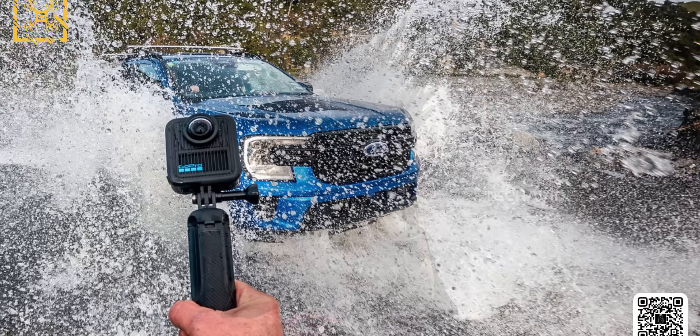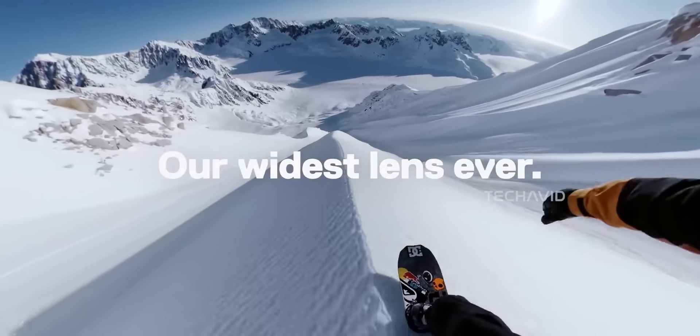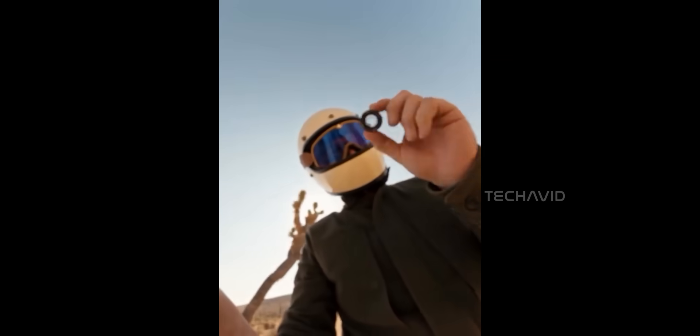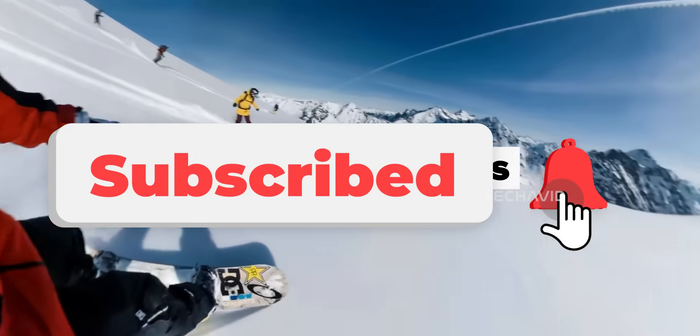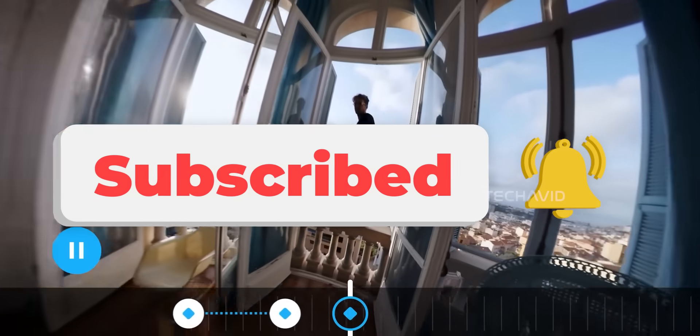Bottom line, these images might be leaks, but they tell a pretty clear story. GoPro's going all in on making the MAX 2 the action camera for people who want more than just the standard shot. And yeah, it's starting to look really promising. That's it for this video. Thanks for watching. Peace.